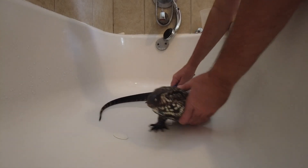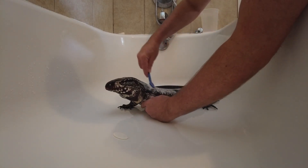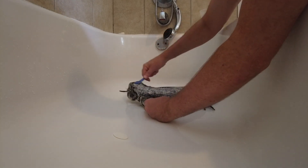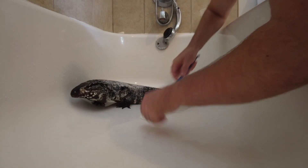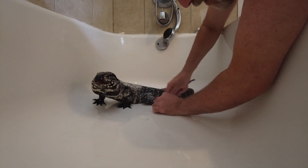I already did this once but the camera didn't record it because I didn't hit the red button, so we'll do it again for video posterity. Clean him all over, get under his belly, get his arms, his little feet, his little toes, and all the little cracks.